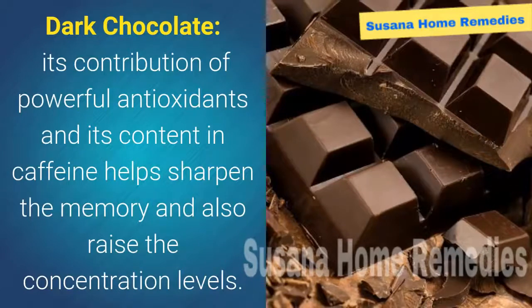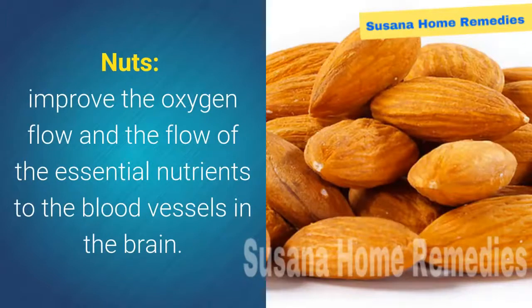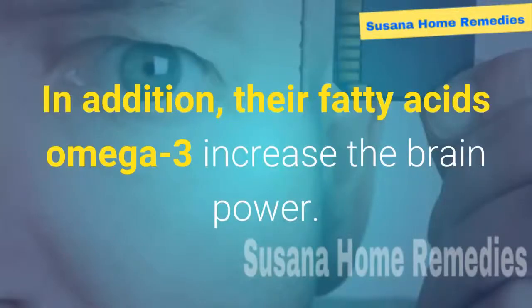Acorn squash: full of vitamin B12 and folic acid, it protects the brain nerves from damage. Nuts: improve the oxygen flow and the flow of essential nutrients to the blood vessels in the brain. In addition, their fatty acids and omega-3 increase brain power.